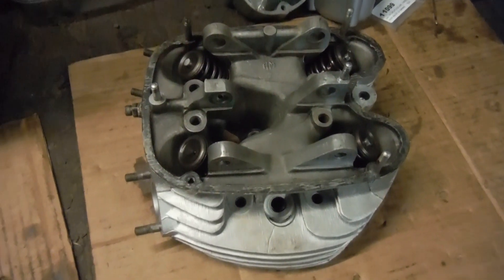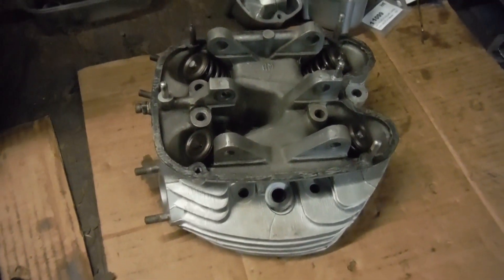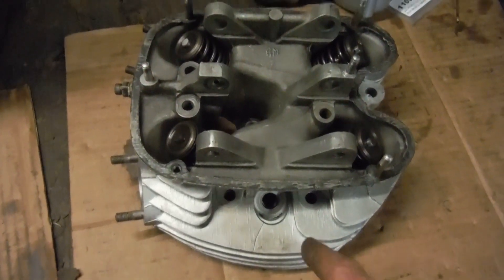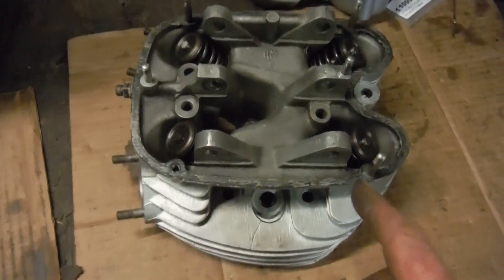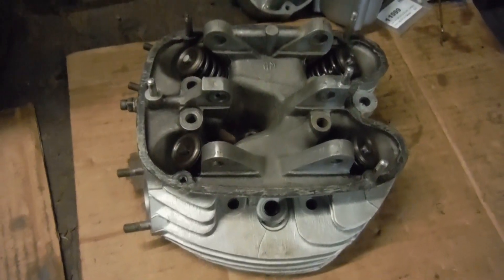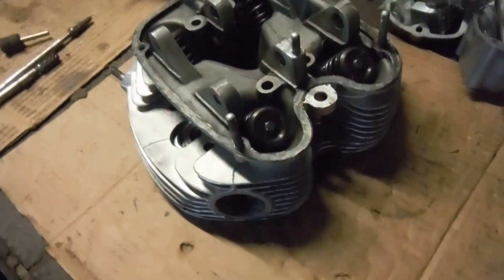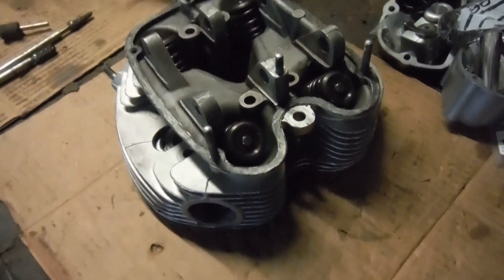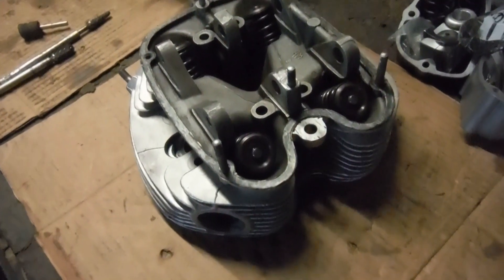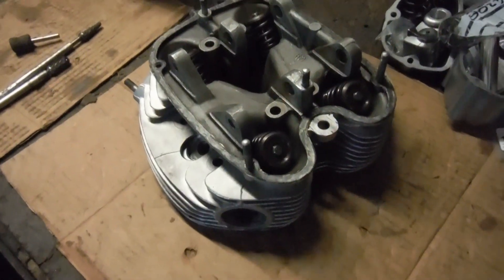Those new valve guides were about two to three millimeters longer than the old ones, although they looked identical in every other respect. It was the valve-head end of the guides — where they break through into the ports — that was the longer portion. That's something people might want to look out for: maybe even measure your new valve guides and compare them to the lengths of the old ones. I just assumed they looked the same, put them in, and got caught out. But at least I was able to do something about it.